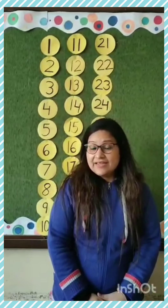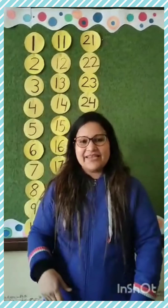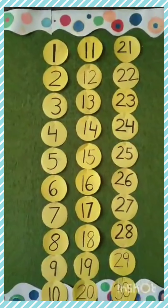But before that, what we will do? Revision. Okay, let's revise all the numbers. See, there are numbers 1 to 30.